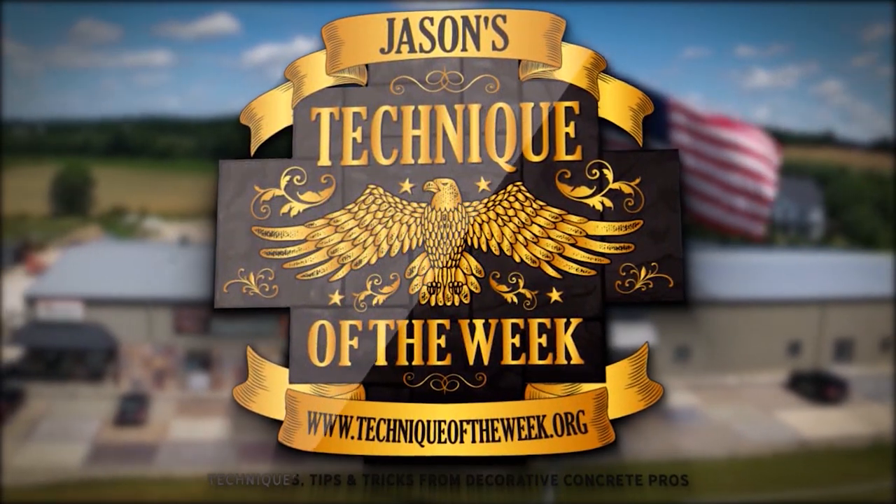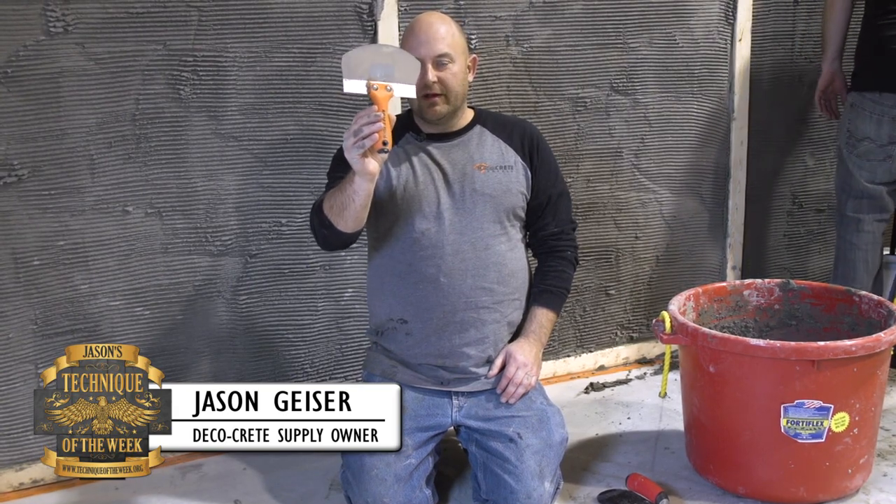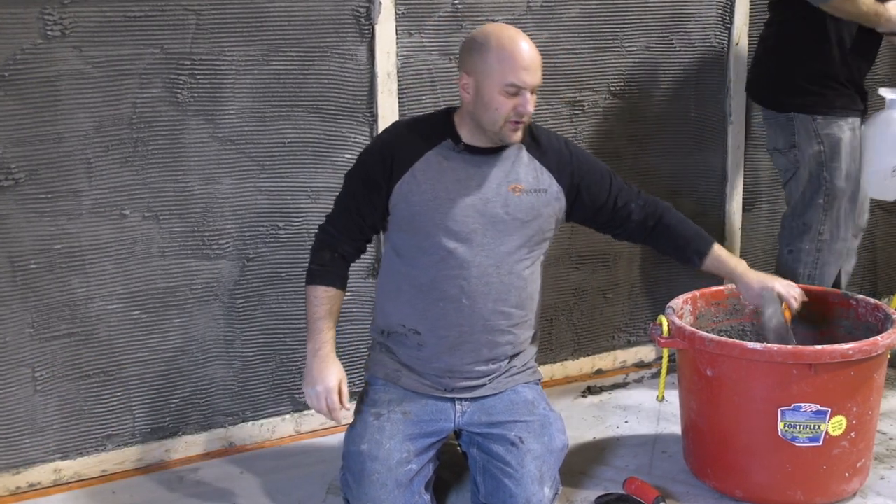Hi, my name is Jason and welcome to Technique of the Week. We use this tool called a bucket scoop — Craft Tools makes it. It's shaped like the contour of a bucket, so it matches the sides of a bucket, scrapes out the bottom really well, and that's what it's normally used for.